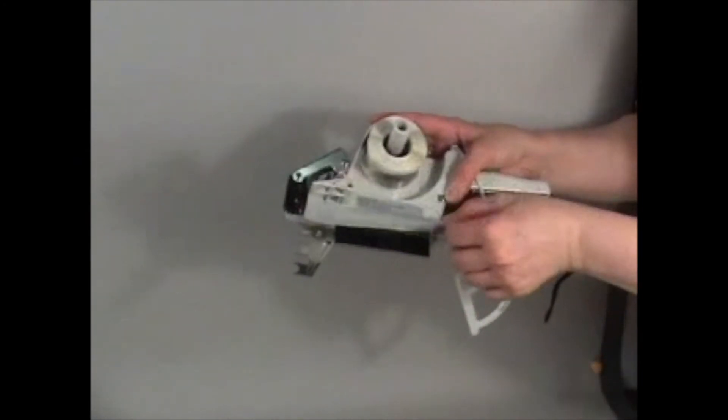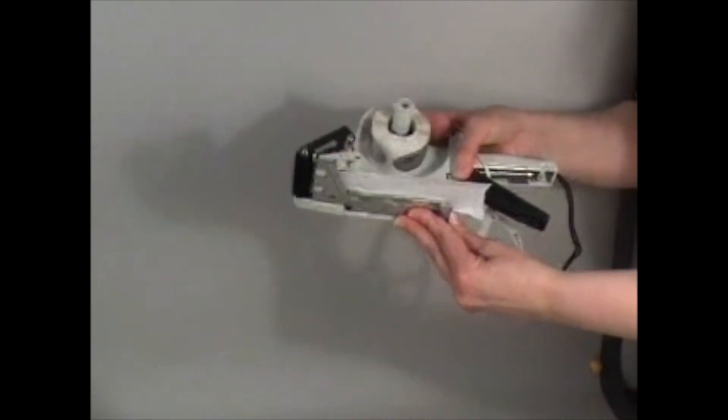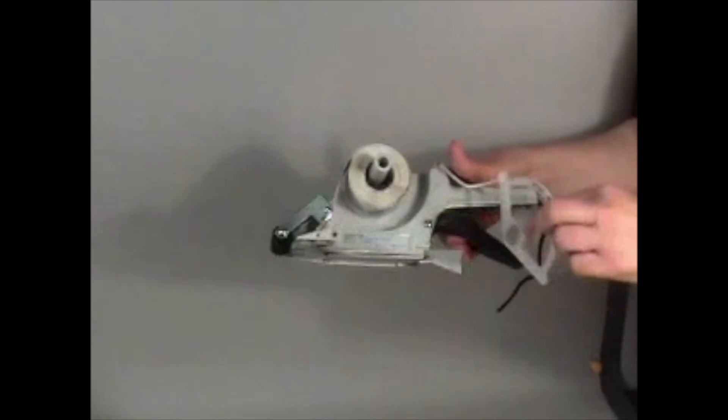Pull the labels back onto the bottom cover, making sure to pull a little extra out of the back of the dispenser. Close the bottom cover and replace the label holder.